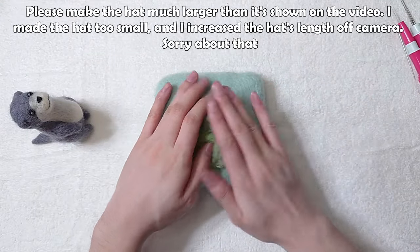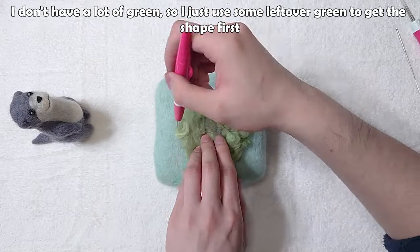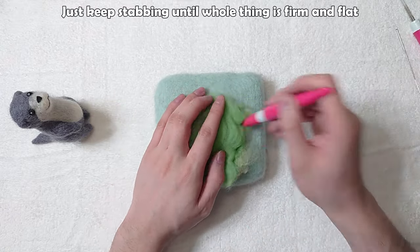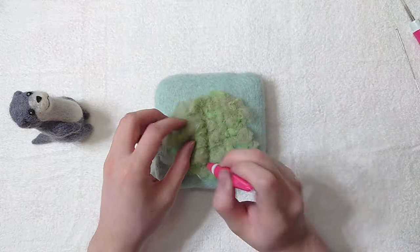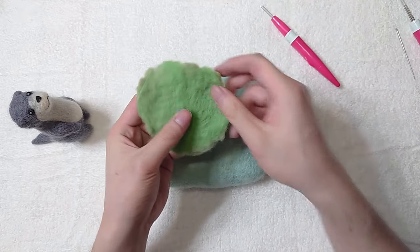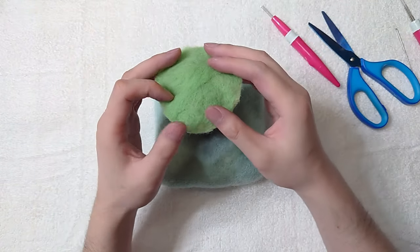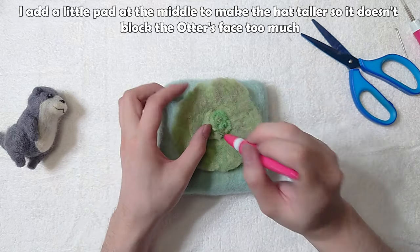Use green to make the hat. Please make the hat much larger than it's shown in the video — I made the hat too small and increased the hat length off camera, sorry about that. I don't have a lot of green so I just use some leftover green to get the shape first, then cover it with the preferred green. Keep stabbing until the whole thing is firm and flat. Trim it into a circle. Add a little pad at the middle to make the hat taller so it doesn't block the otter's face too much.